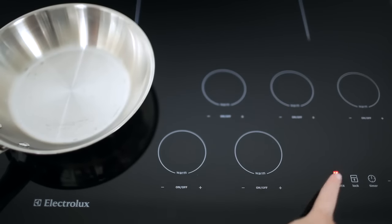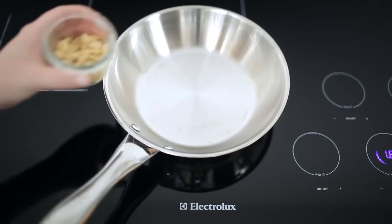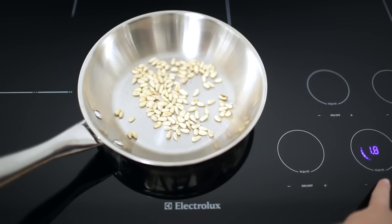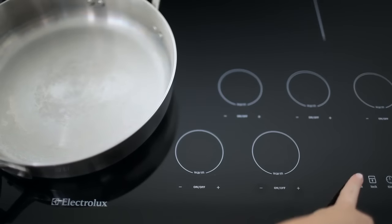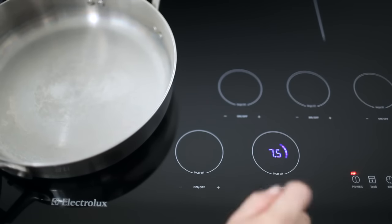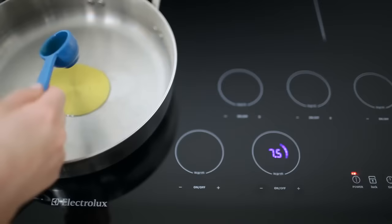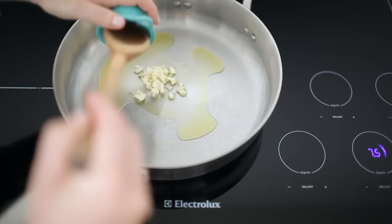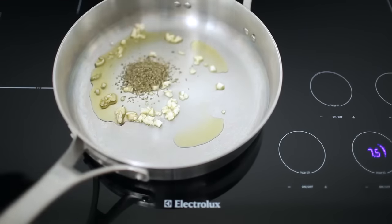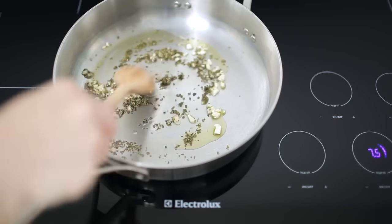Place a small pan over low heat and add the pine nuts. Lightly toast the pine nuts until they're golden and fragrant, then turn off the heat and remove the pine nuts. Place a large pan over medium-high heat and add one tablespoon of olive oil. When the oil is shimmering, add the garlic and stir to coat. Cook until the garlic is golden brown, about one to two minutes.